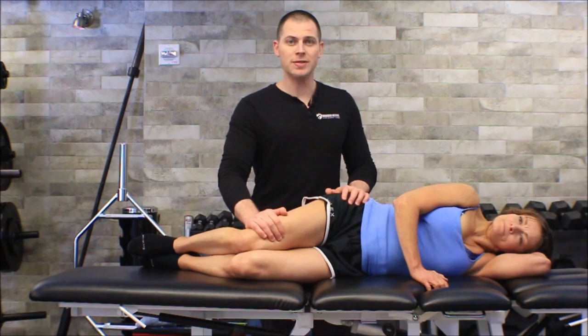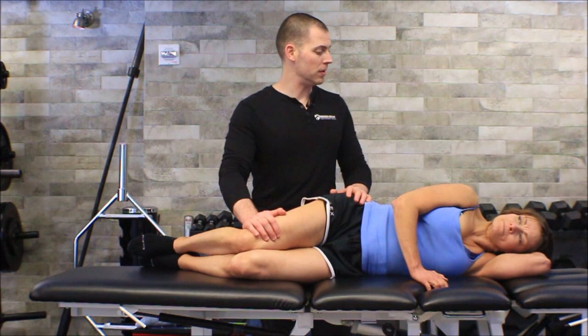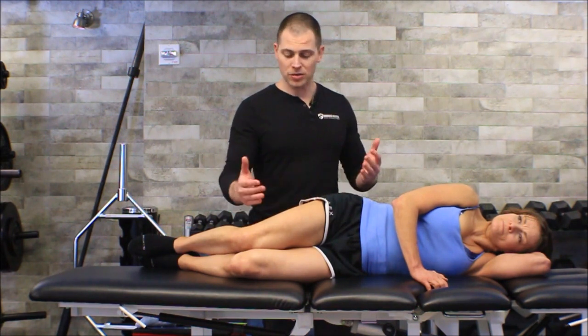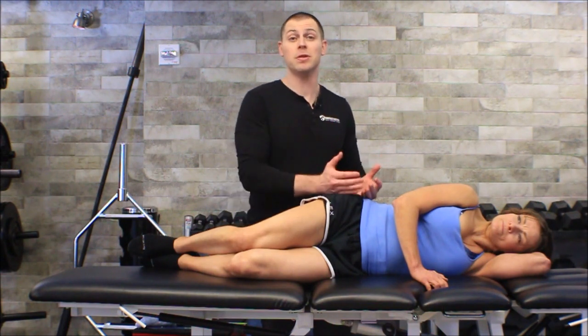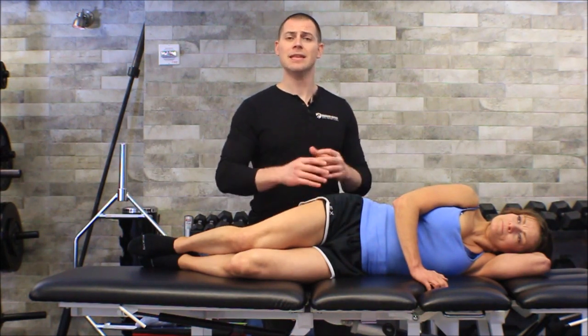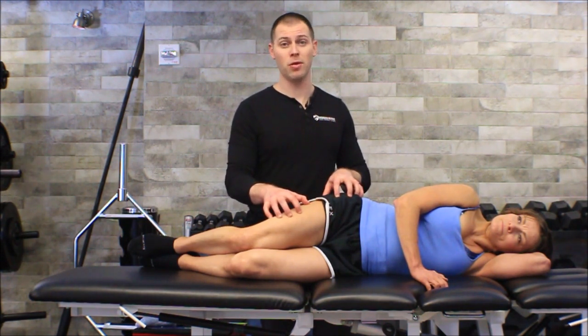Remember, when we're doing these techniques we are going after trying to change how individuals move. We want to improve the quality of movement, so this is going to be based on assessment. In this particular case I might do the lateral fasciolata if I saw a reduction in hip internal rotation, a reduction in knee mobility, or maybe knees bowing out on an overhead squat assessment — all good reasons to reassess after this technique.